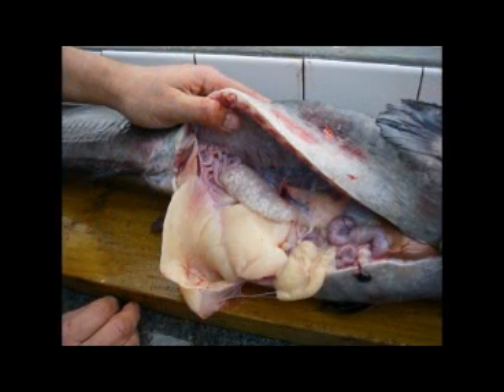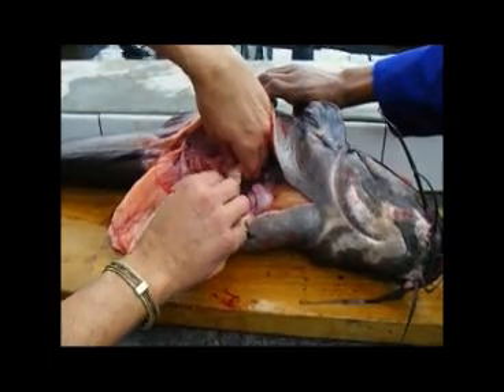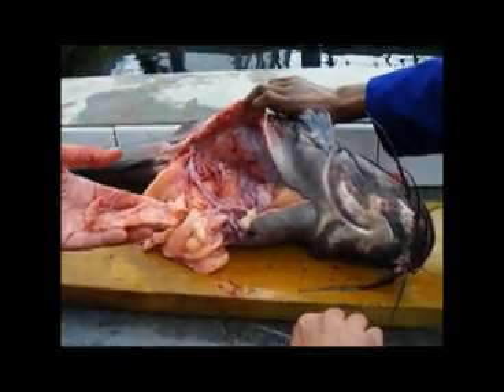Next, we dissect the male: insert a sharp knife into his vent and cut forwards along his belly line towards the gills. By opening the belly cavity, we are able to access the sperm. Unfortunately, male catfish do not produce enough sperm for milking as we do with females, so we must kill the male and surgically remove the testes from his belly. It is important to always use sperm from at least two male catfish to ensure a high fertilization rate. Eggs from one female are perfectly acceptable provided there are sufficient quantities.